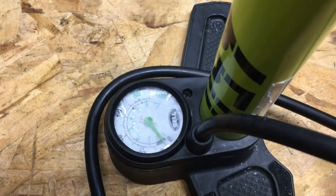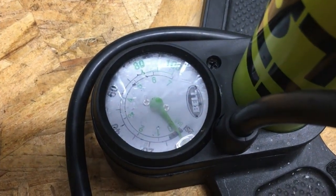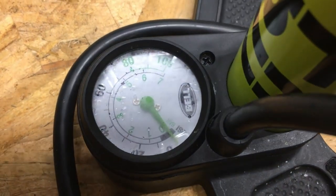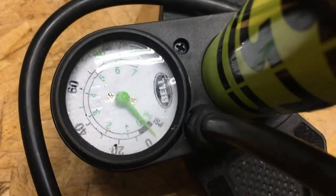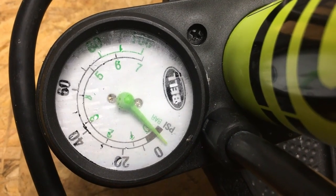The gauge on this pump is fine. It seems to be consistent — I'm not sure on the accuracy, but it is consistent. It functions fine, just like any other gauge on that pump, and it's in a good position where you can see it well.